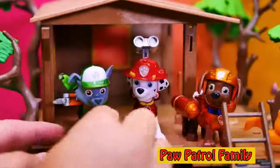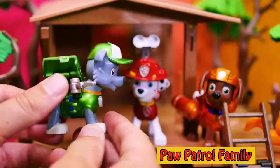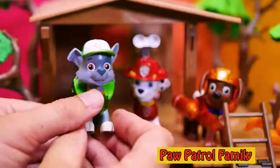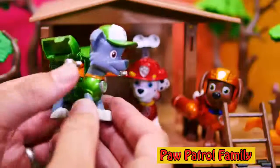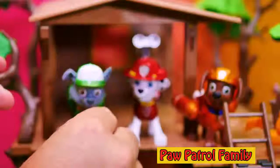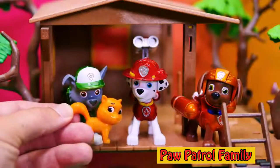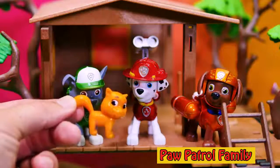And then we've got Rocky. Rocky is super bright green and he's ready to fix things and recycle, because green means go. There's his pack — we push this button, just like that. I like Rocky. But we've got another character here — do you see who it is? He's kinda hiding. That's right, the set comes with Itty Bitty Kitty. But Itty Bitty Kitty doesn't have the cool metallic paint like the rest of PAW Patrol, but that's okay — I still like Itty Bitty Kitty.